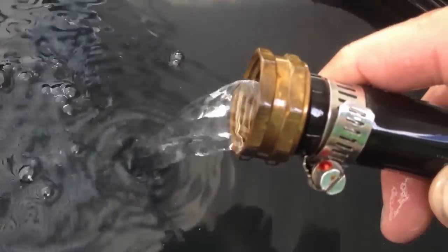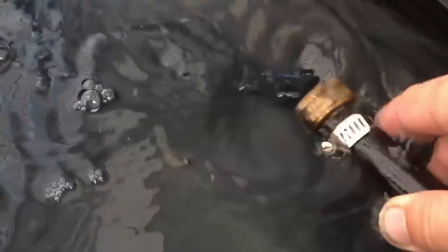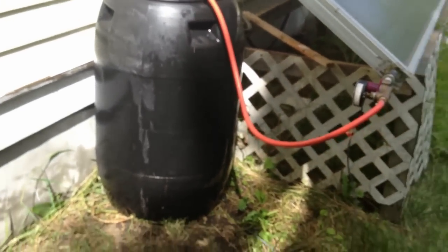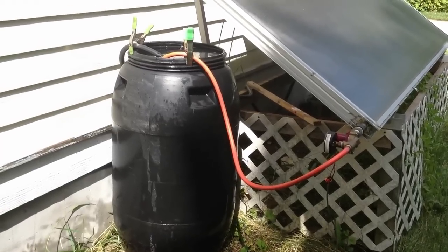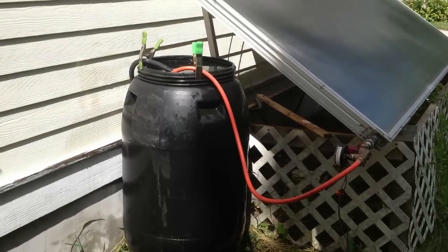Just going off that 15 watt Harbor Freight solar panel. I just filled a big black drum with water from the garden hose, so that's cold — colder than 60 degrees, probably about 55 or so, whatever ground water temperature is around here.